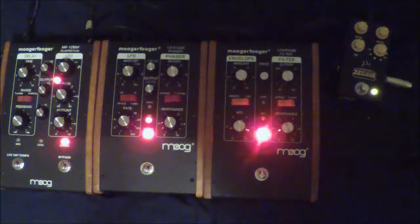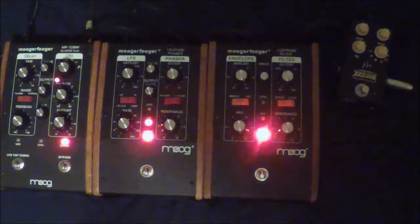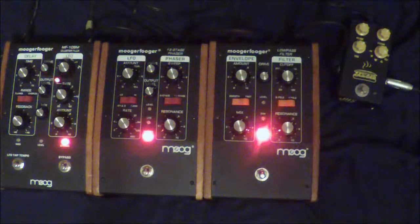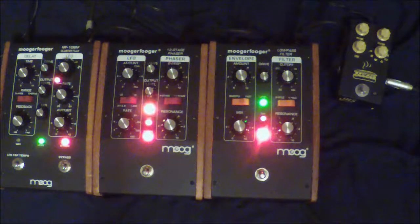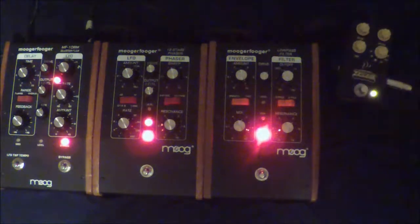So here it is with the 12-stage. Well, first we'll just do the riff clean. With the Muffuletta on.